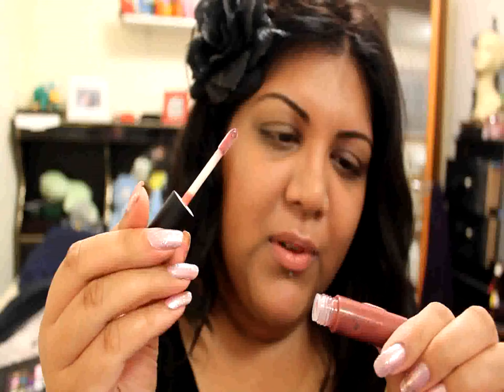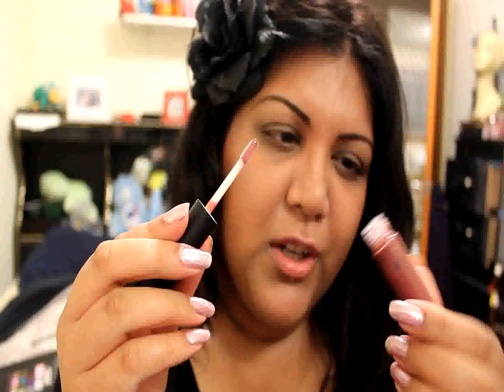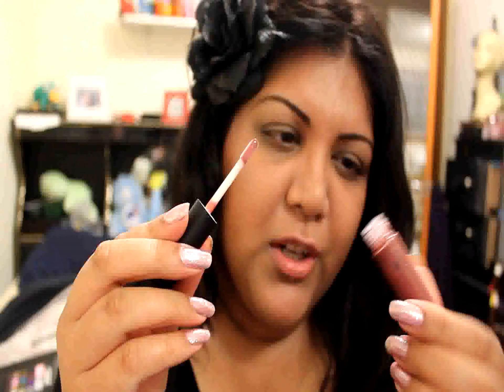Lastly, I'm going to take my e.l.f. Mineral Lip Gloss in Night Owl. It's kind of a brown, dark shade but goes on quite sheer and it has gold flecks in it. I'm going to start on the corners of my bottom lip, because I don't want to blend that light color just yet, then lightly swipe over the middle of my bottom lip. If you want your top lip to look fuller, I wouldn't put this all over the lip — just put it on the center of your top lip, right in here.